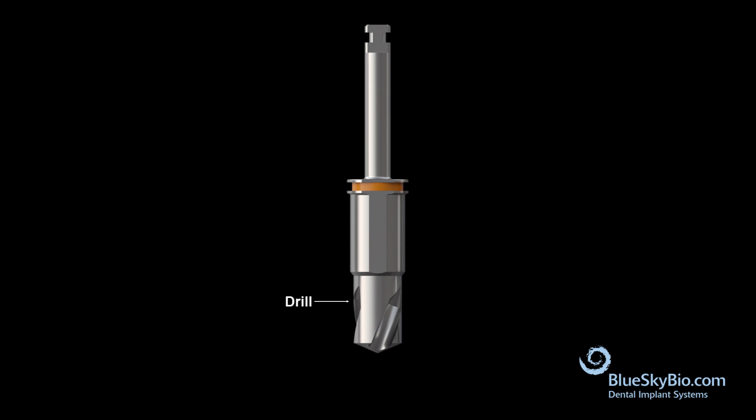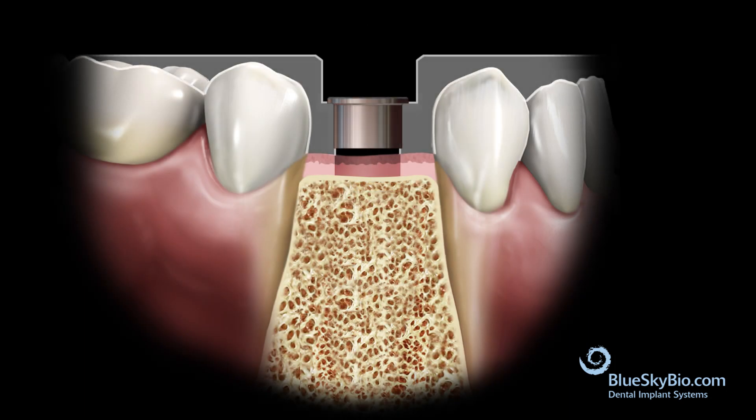the guiding section which precisely fits the guide tube, and the stopping section that prevents the drill from going too deep. Seat the guide in the mouth and insert the drill flat profiler. Activate the drill only after the guiding section has engaged the guide tube to center the drill.